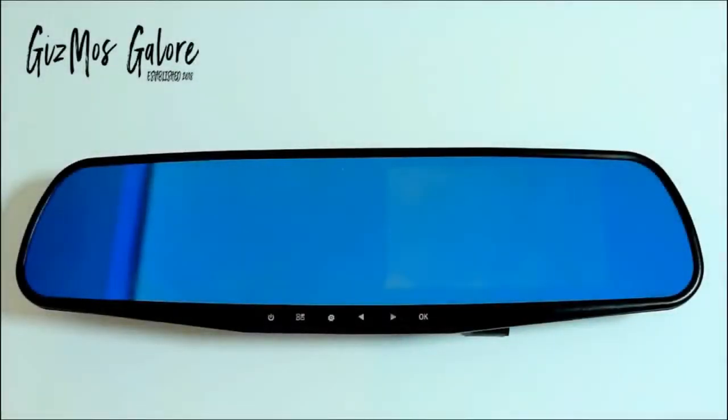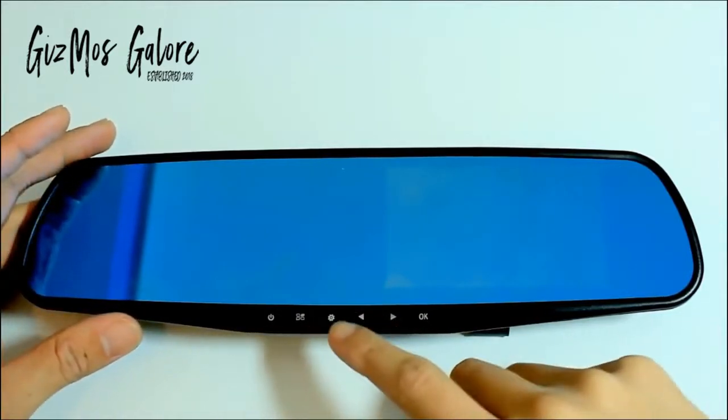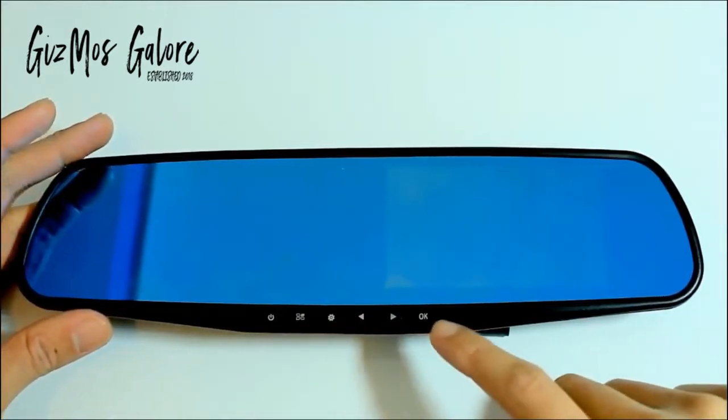Next let's take a look at the rear view mirror. Starting from here is the power key, then we have the menu key, mode switch, navigation keys and confirm.